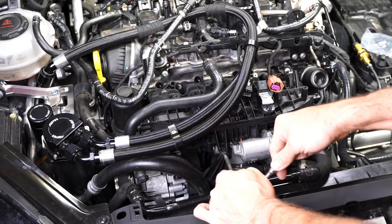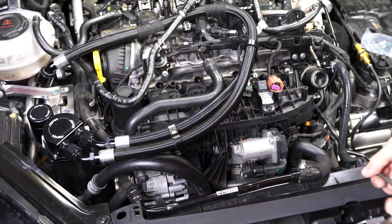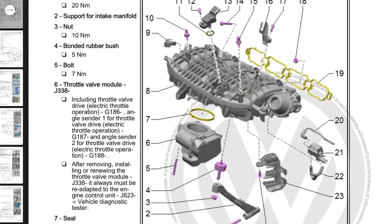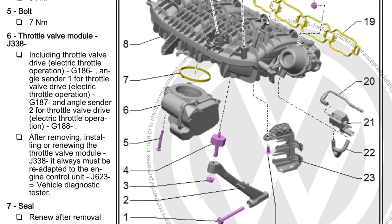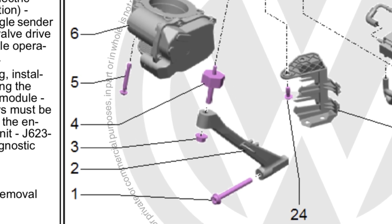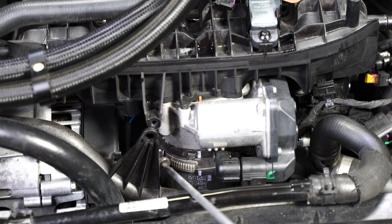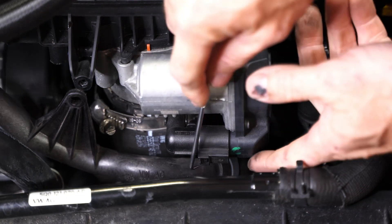Next I'm going to remove the screws holding the coolant pipe on. This is going to be easier for me than for you if you still have your intake manifold bracket on. From the factory there's a bracket in the front of the intake manifold that makes it a pain. VW techs when they work on these cars will often just leave that bracket off. I had my car in the shop one time for a water pump replacement under warranty and they decided not to put the bracket back on, so I don't have a bracket.